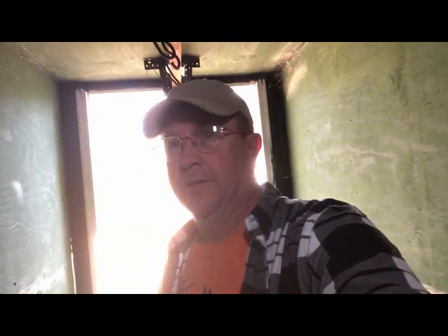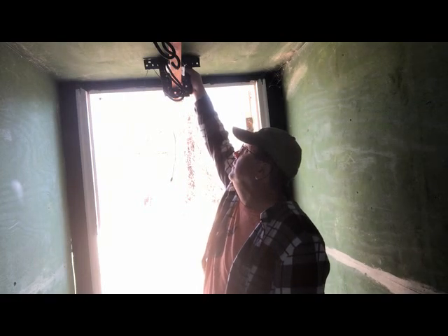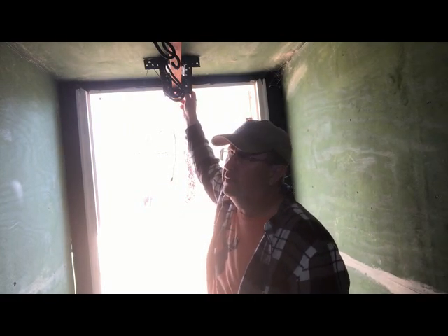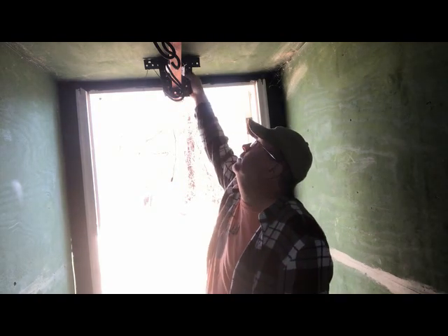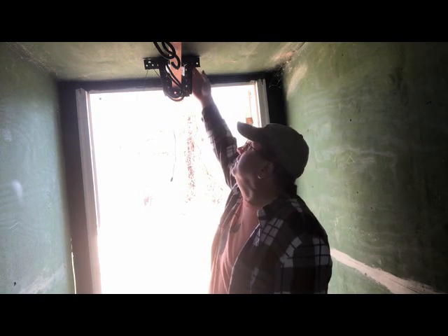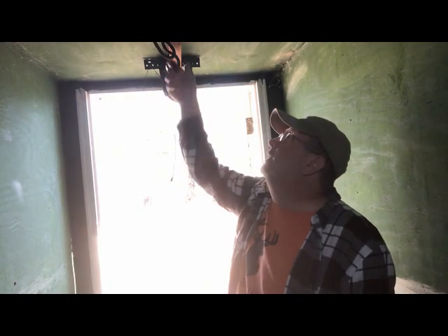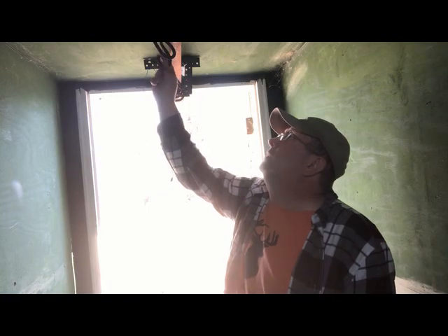Bad lighting because we're inside a dark box, but this is how we hang the deer. My buddy Kevin got this stuff - it's just angle iron with holes in it, like you'd use for garage doors. That's put up here, and he just made a bracket for that, then there's angle iron across here.